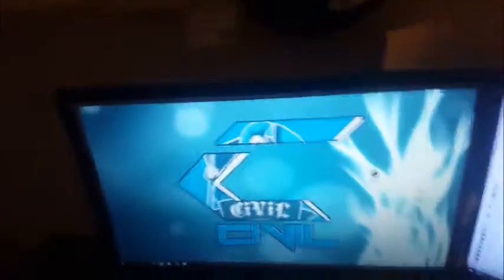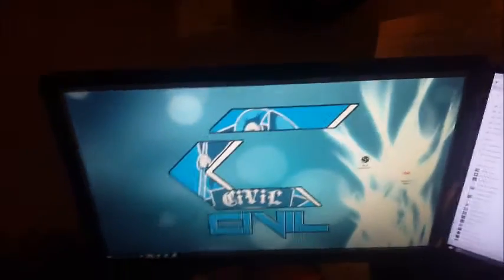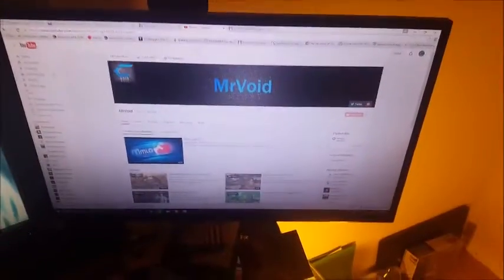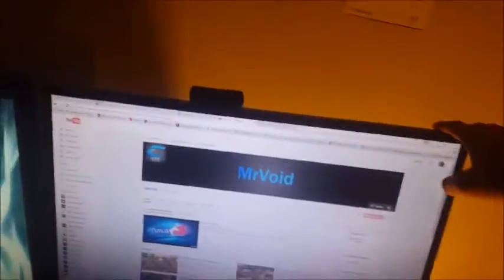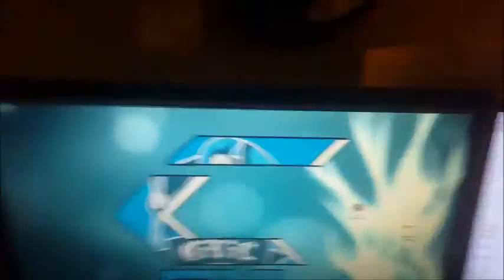I do have a mod kit for Black Ops 2 on it — there you go, now you can see it, pretty cool. Got the homework here — school first, guys. And the two monitors: this one's an ASUS 23 inch, one millisecond; this one is an ASUS 22 inch, two millisecond. This one's a lot older — I've had it for years. This one's pretty brand new, got it not too long ago.